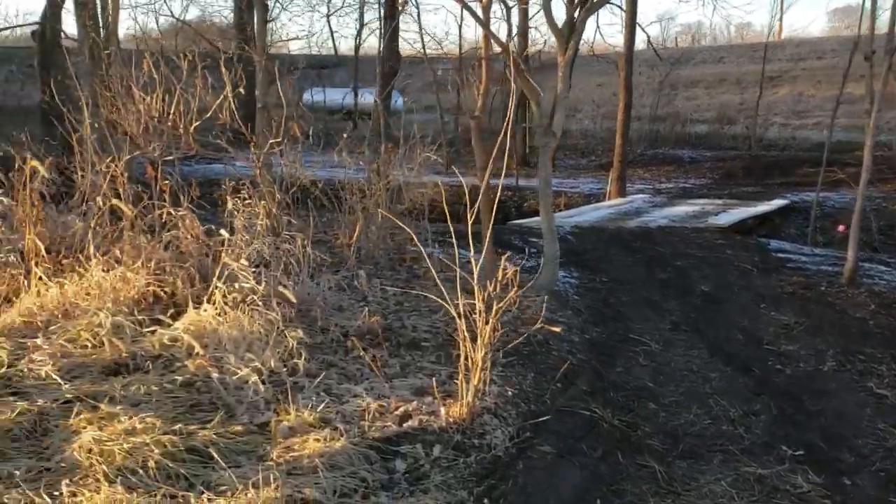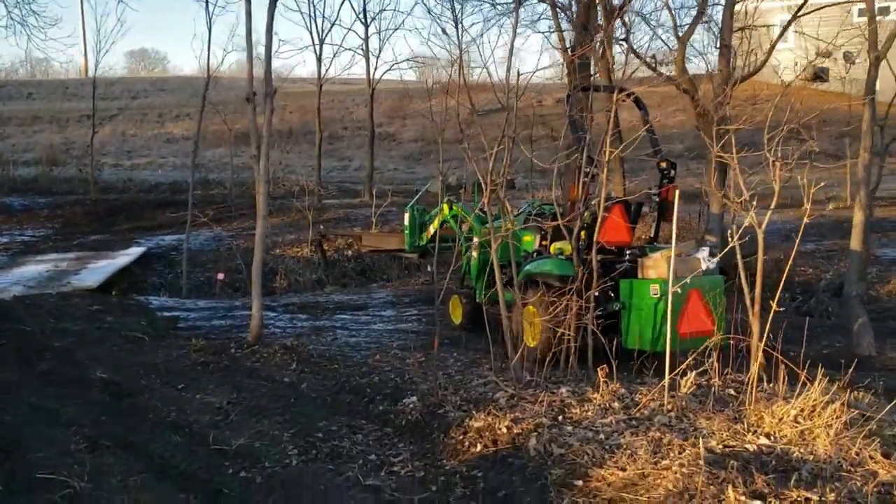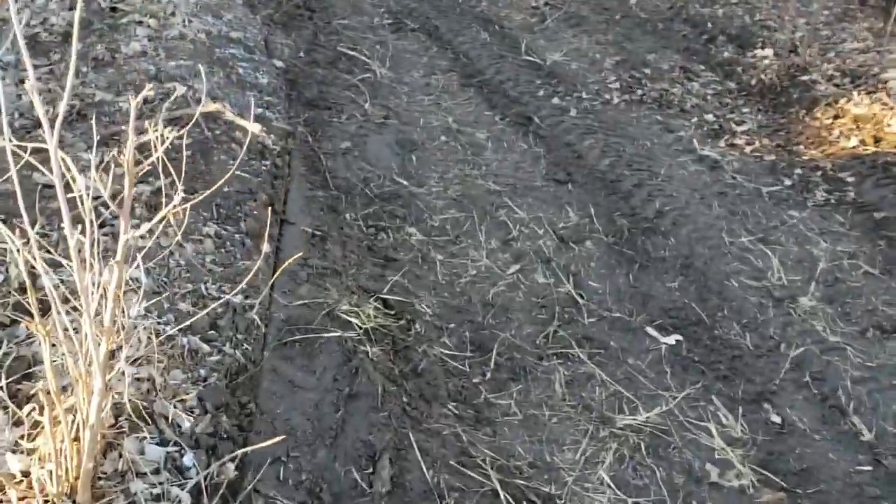Hey YouTube, Brian Phillips here. The sun's about ready to set, out working with the John Deere 1025R. I've been basically clearing this little path and getting a little bit of final finished grading done. I think I've got it to my liking for now.